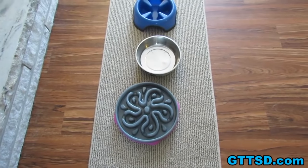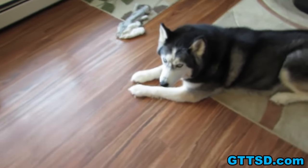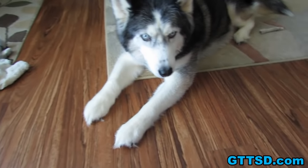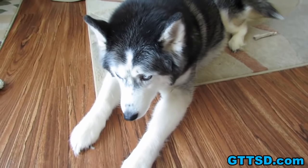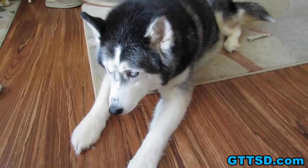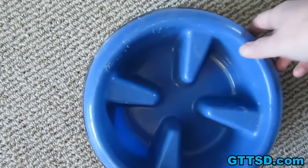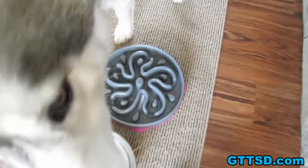You guys have been asking and asking, so I thought it was finally time to do a little video telling you about the bowls we use. The slow feed bowls are made from human food grade materials — they are safe for your pets. There's no PVC in them. I had some people freaking out because they're plastic, but they're actually made from human grade food materials. Yes, there is some plastic in them, but it would be safe for us to eat off of too. This bowl is actually made of a slightly different, almost softer material than this one.